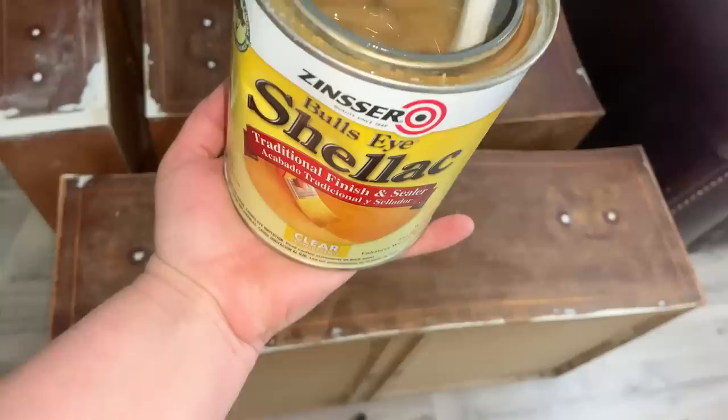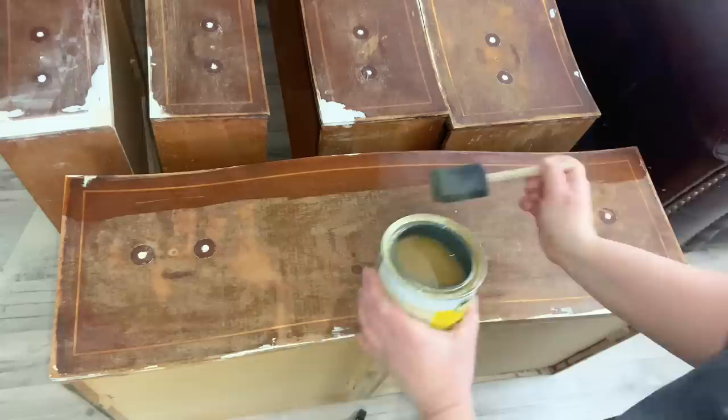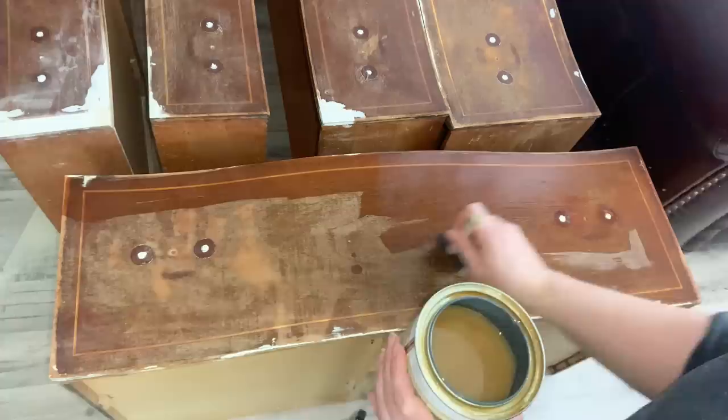I know that this piece is going to be a bleeder, so I'm going to cover the entire piece with two coats of shellac. Shellac has a really fast drying time so I can almost go with my second coat immediately after I apply my first coat. I love using my sponge brushes for this because I can just throw them away after.